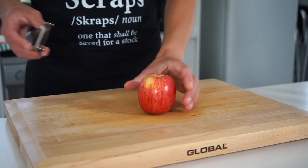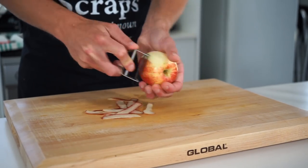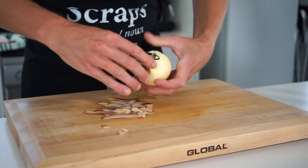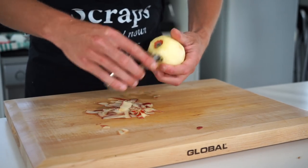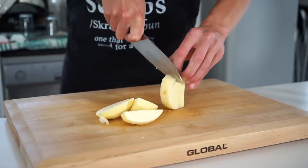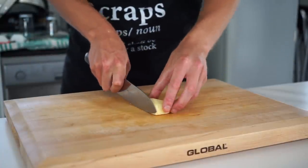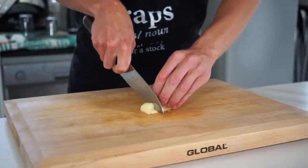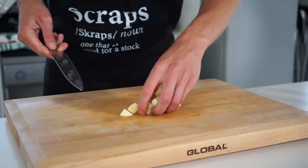Grab yourself one large apple — the variety is up to you; I'm personally using a Royal Gala which has a really nice sweet flavor. Peel it using a peeler or sharp knife. With the apple peels, a good way to avoid waste is to candy them with a traditional sweet syrup — I'll leave a recipe in the description and maybe make a short video if you're interested, so let me know in the comments. Stand the apple up, slice around the core, then slice each chunk in half, lay flat, make three to four slices across, rotate 90 degrees, and dice into small cubes — the smaller the pieces, the better caramelization you'll achieve.